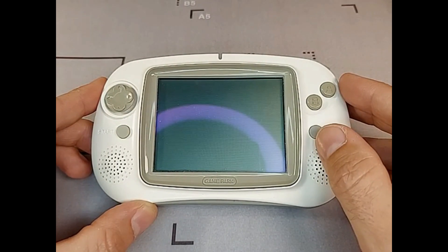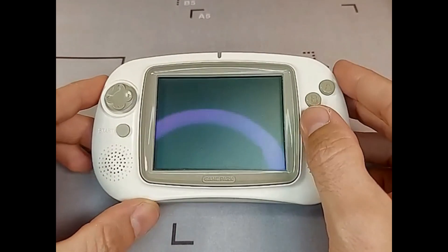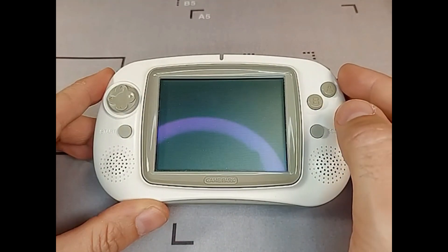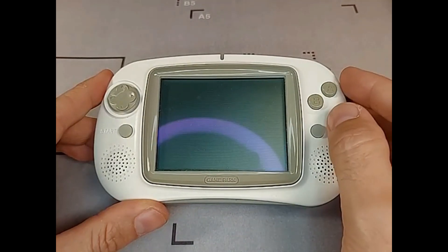Because of this, the system was one of the most famous handhelds for emulation and homebrew software at that time. There were also 28 commercial games released for the GP32 during its lifetime.